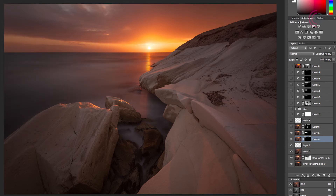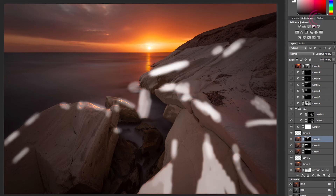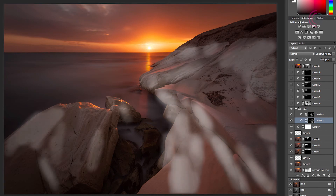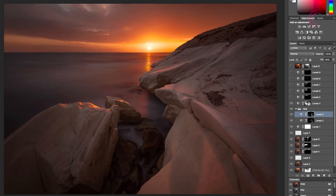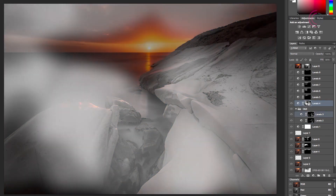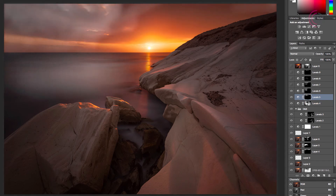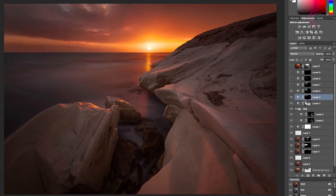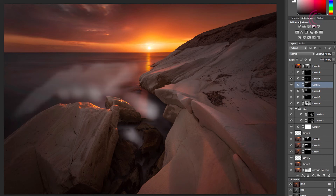Then I used a levels adjustment layer to correct the exposure and contrast on the whole image. Next is a group called dodge and burn, containing two levels adjustment layers used to accentuate the highlights and the shadows. After that, six more adjustment layers were used to change the local contrast in different areas. Each levels adjustment layer applies contrast to a specific portion of the image — it's much more flexible to modify different areas using separate layers.